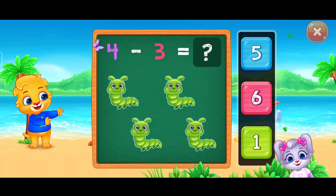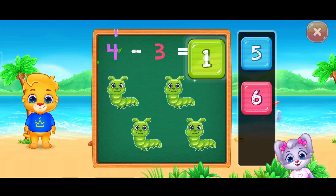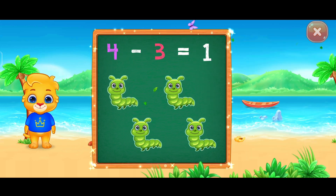Let's practice subtraction. One. Four minus three equals one.